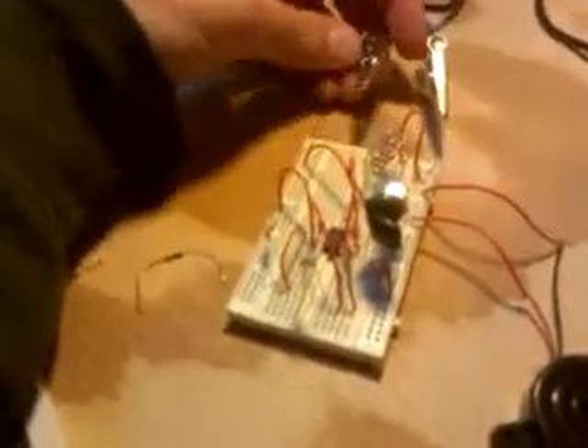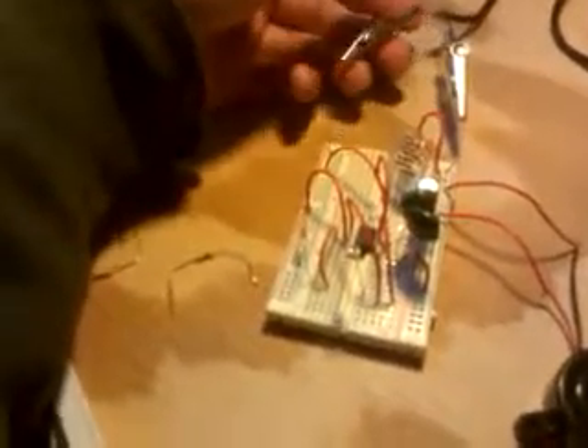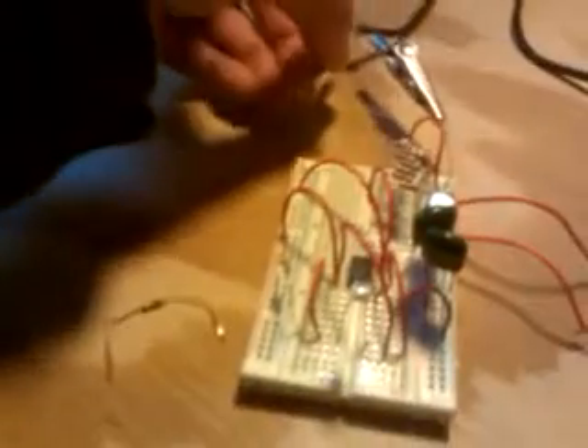I followed it more or less exactly, but had to improvise for a few of the resistors. It still works. The voltage, instead of being six volts from batteries, I hacked together a USB port, so it's five volts coming straight off my computer.